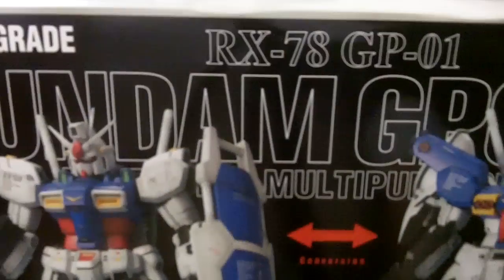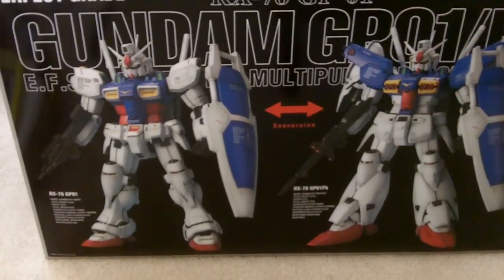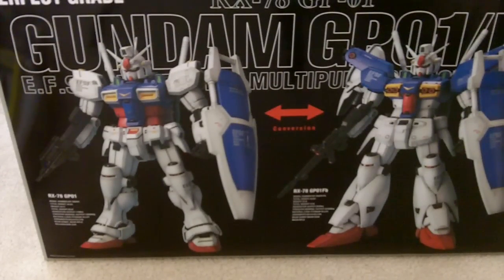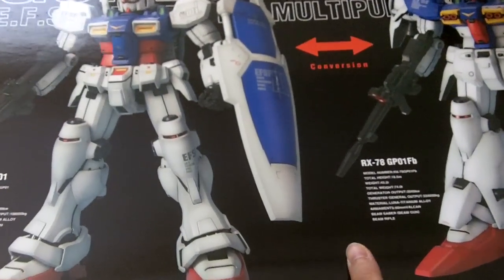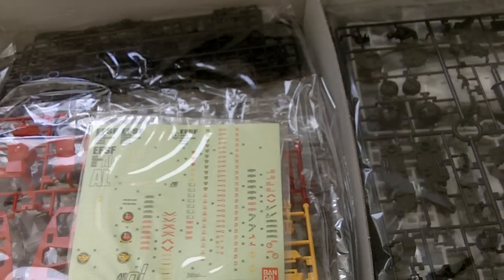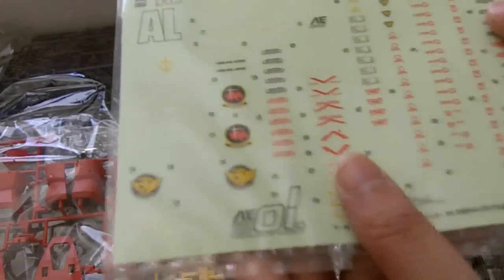So this is Box A. It has the image of the GP-01 to convert it to the GP-01FB. Let me fix the focus a little bit. So here's the decal — I think it's just stickers. Some parts.